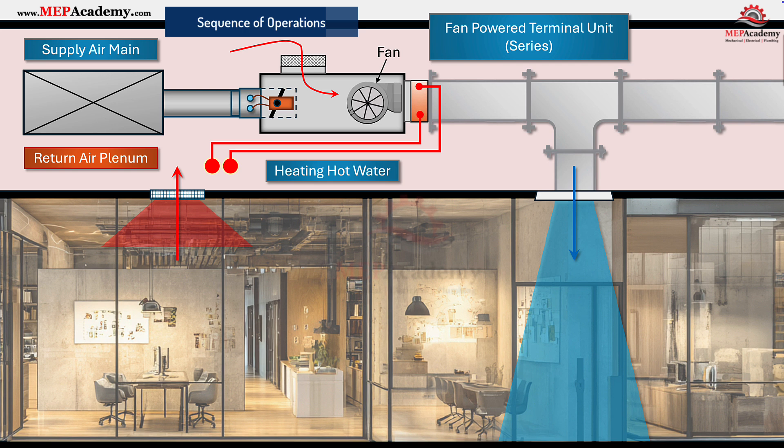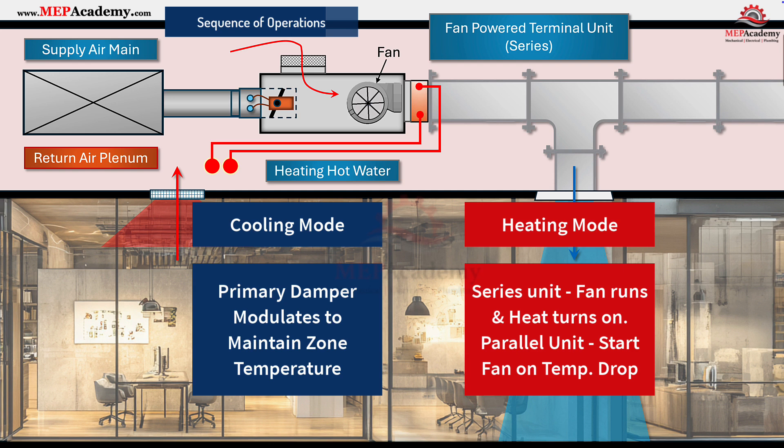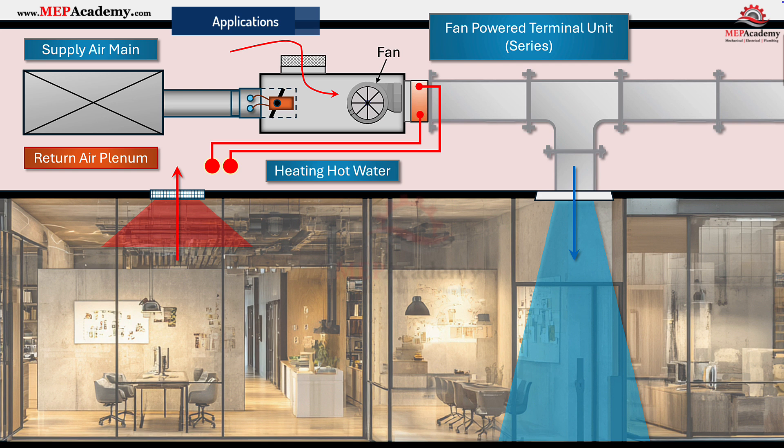Control sequences for FPTUs follow a predictable pattern. In cooling mode, the primary damper modulates to maintain zone temperature; the fan stays on continuously for series units, or off for parallel units. In heating mode, series fans keep running while reheat engages. Parallel units start their fan only when space temperature drops below set point. Building automation systems monitor minimum ventilation airflow, fan status, and reheat control to maintain comfort and indoor air quality.